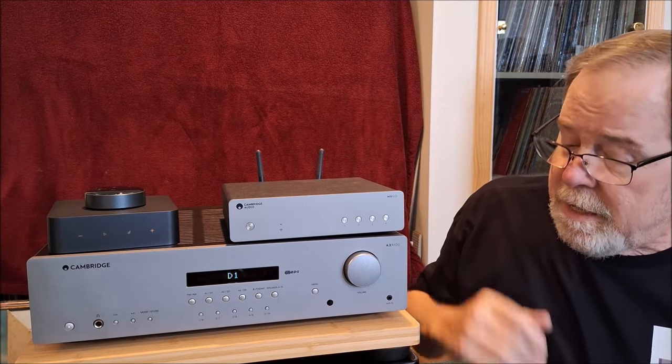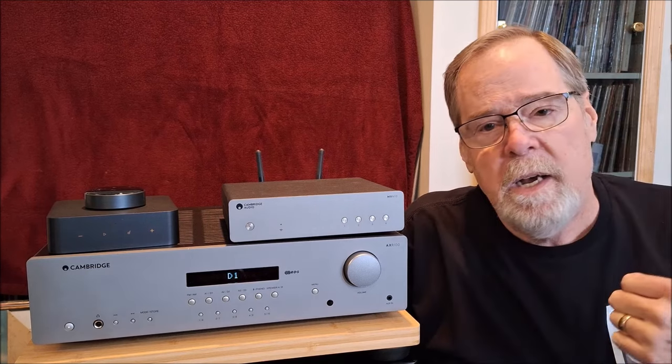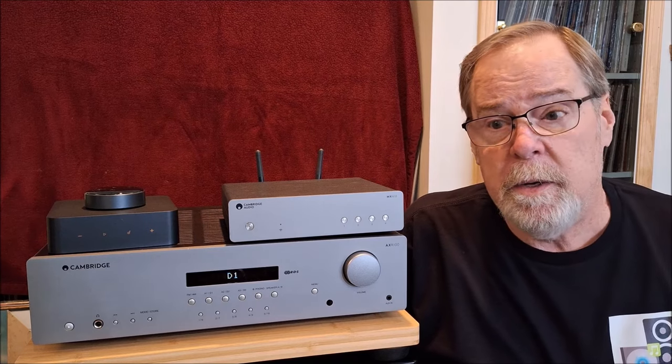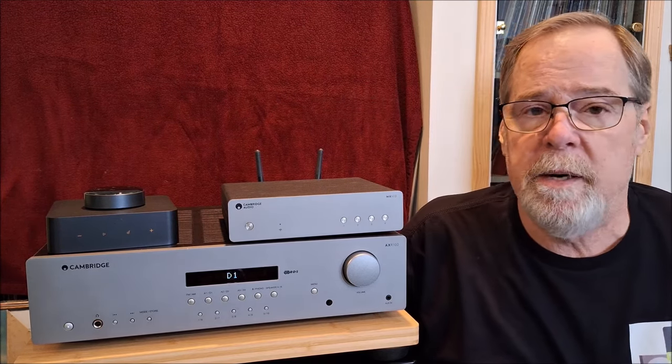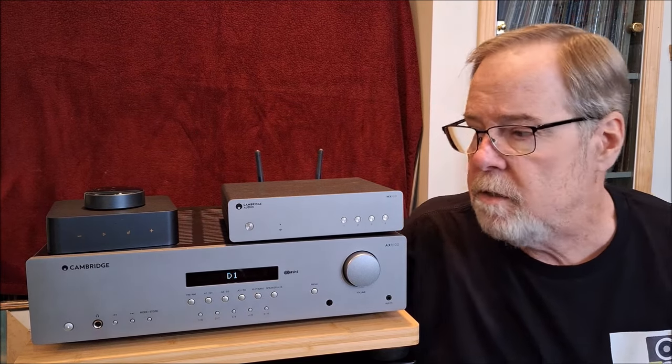The Cambridge AXR100 offers terrific value in performance — exceptional sonic performance and good flexibility. Is it the unit with the most inputs and outputs in the world? No, but it's plenty for what most people are going to need. And it just sounds so good, and I love it very much.